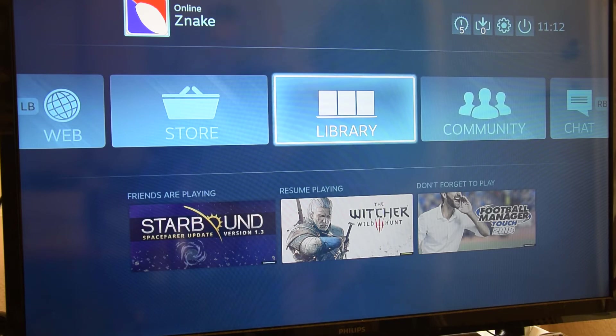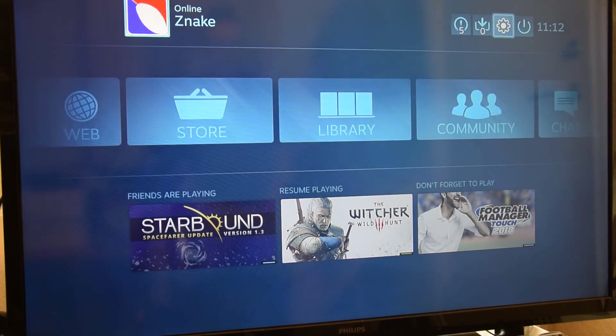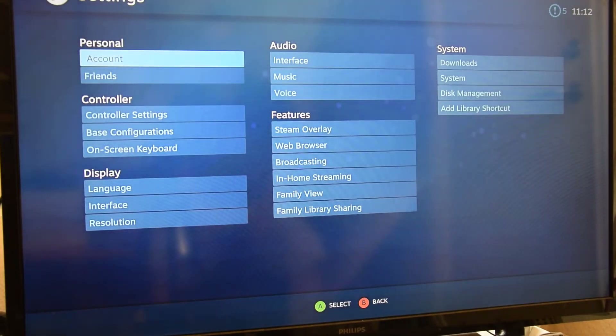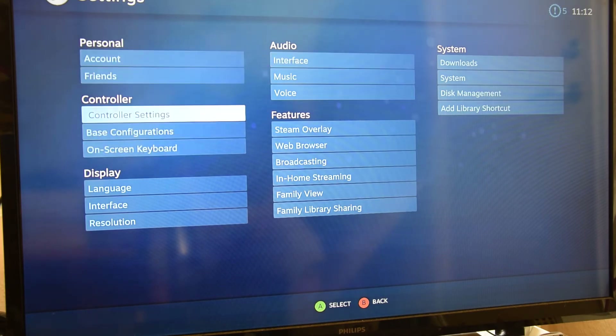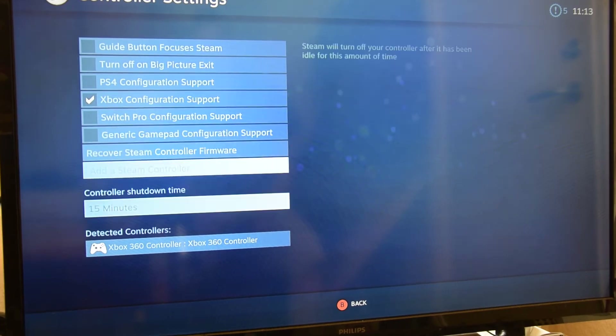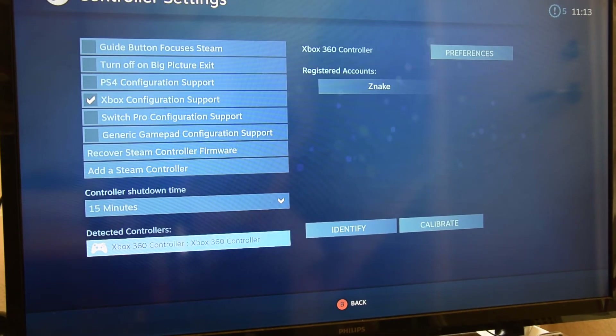I found something in the forums about firmware updating, and it said you had to go to the Steam Link base page. Initially I thought the Steam client settings on my PC were the base page, but in fact that's just a picture from your PC. If you go into settings there, those are the Steam client settings on the PC — not the Steam Link settings. It does now say detected controllers: Xbox 360, but it didn't initially.